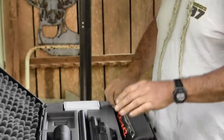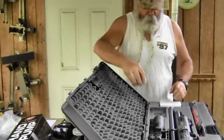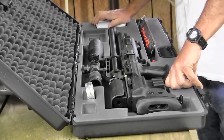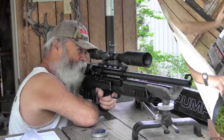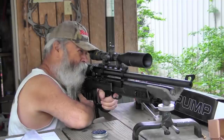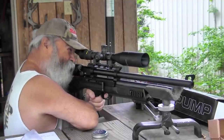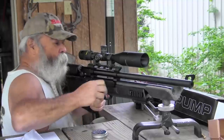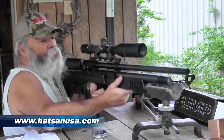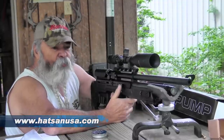It comes with a sling, which is great if you're going to use this as a hunting rifle. The case also comes with lots of pellets stored in a little compartment. It really seems like a dandy air rifle available from Hotson. Now I'm going to pop a piece of steel — it's a lot of fun. Very quiet, very efficient, and powerful enough for small things. Just fun to play with.